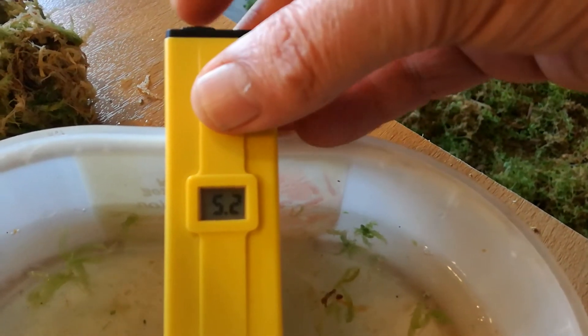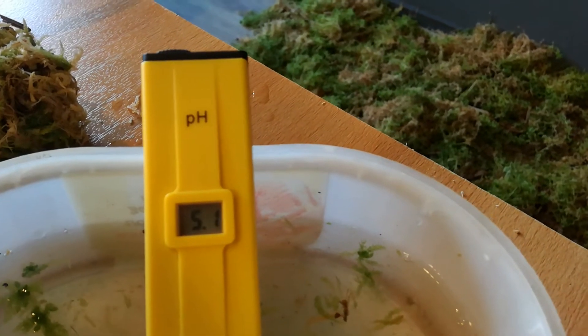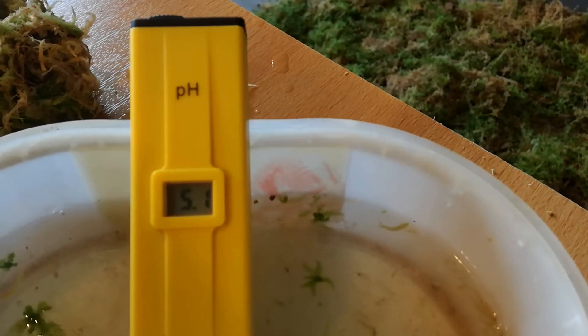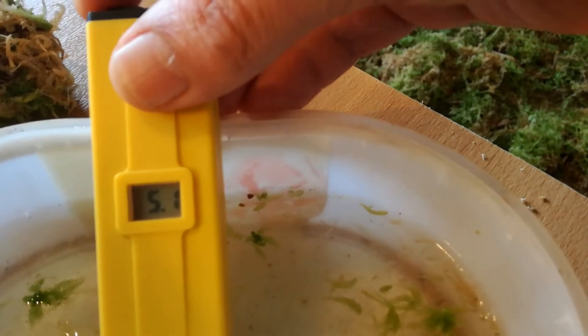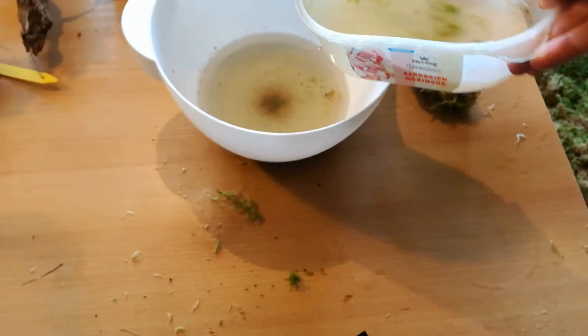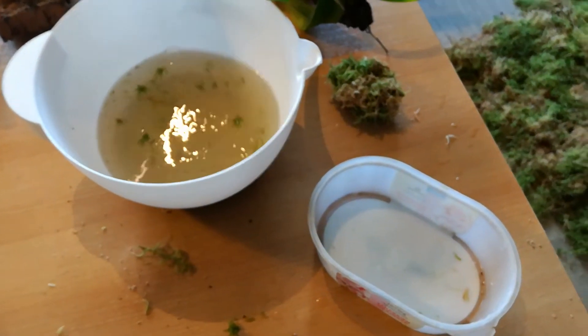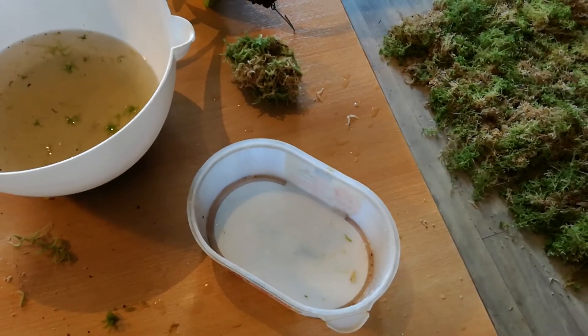I can see the second one — 5.2 is creeping up. Well, let's leave it at that. I'm going to get some plants and fresh water. This can go — so yeah, there we go.